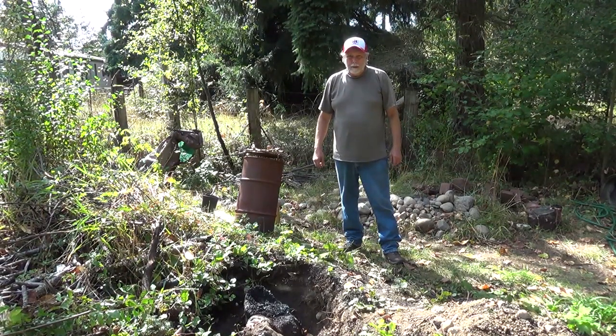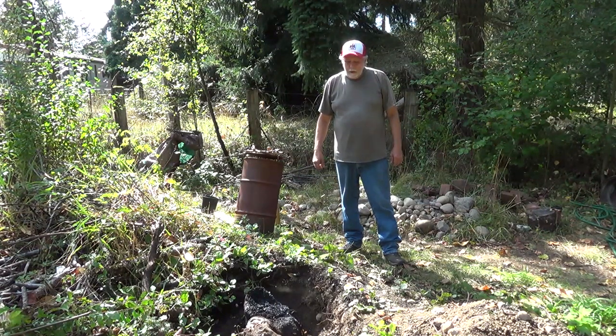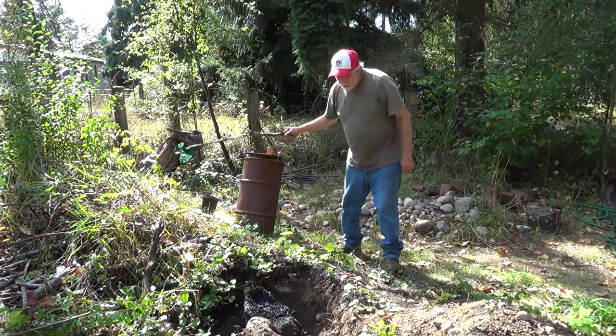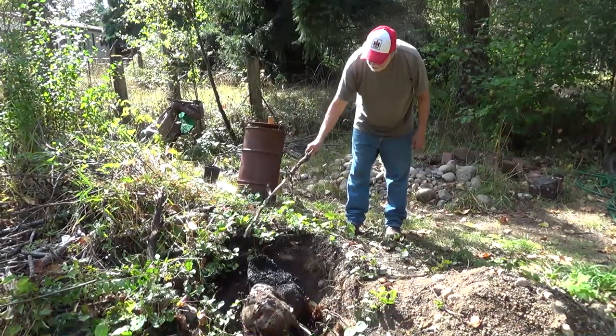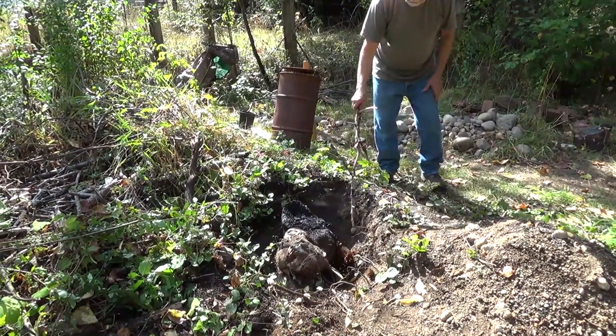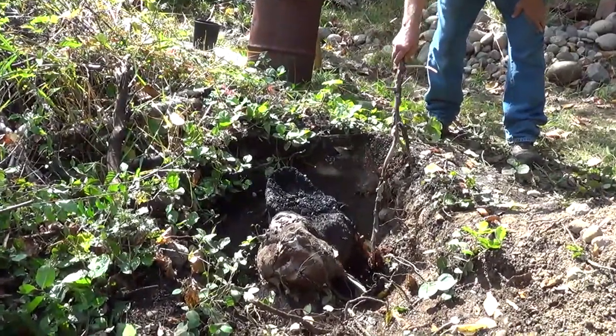Welcome back to Mr. Obsolete's Vintage Homesteading Channel. It's just about season to start getting rid of our stumps again. This one I worked on a bit before — you can see they burned it out here pretty good. It used to be about this high. Cut it down and burn it. So we've got the roots cut off here and here.